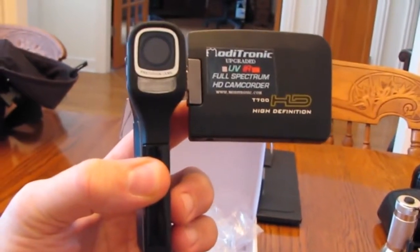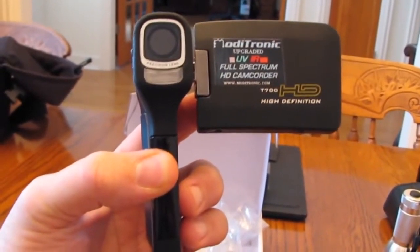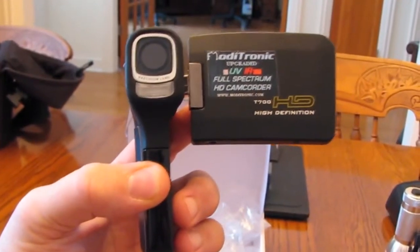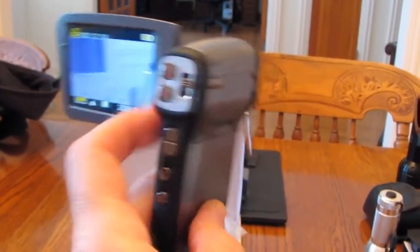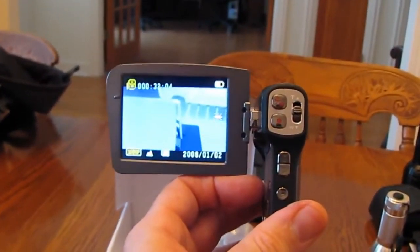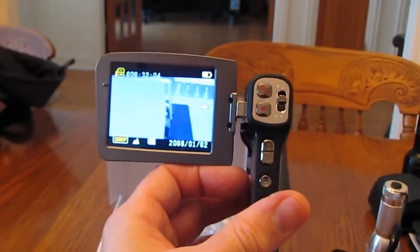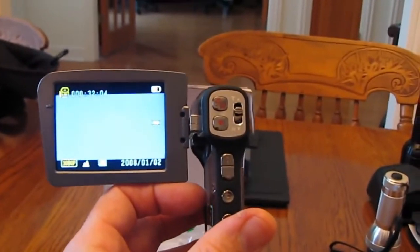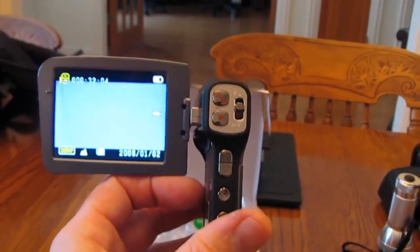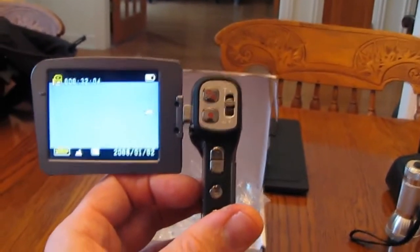That port is active when the camera is turned on, during playback, and also during recording. So if you have a small monitor, you could monitor the image you're getting in a totally dark room. If you don't want to rely on the smaller screen you can go to a larger screen. A lot of camcorders don't have that active during the recording phase, but this one does during recording, power-up, and playback.